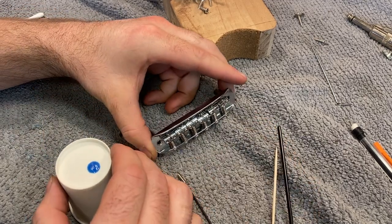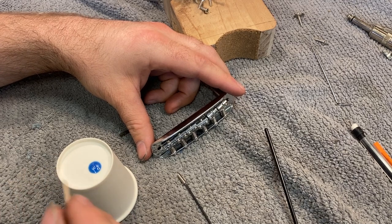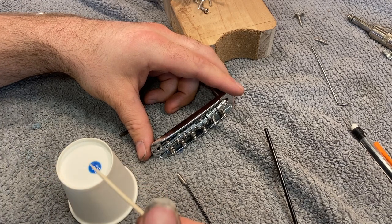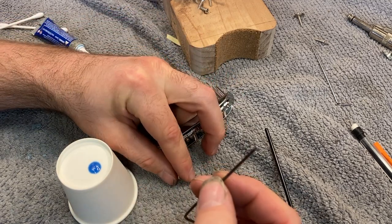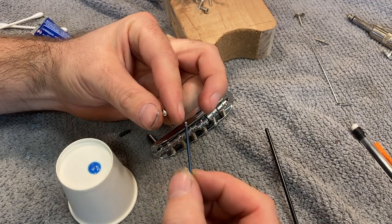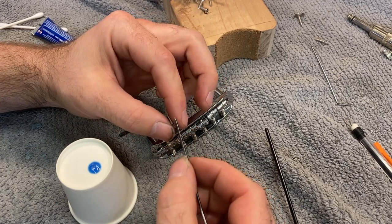We're going to take our thread locker and a toothpick. Even though this stuff isn't supposed to lock threads down permanently, if applied in any large quantity it can definitely cause things to be really sticky and hard to adjust. Keep in mind that these screws are really tiny, and it's very easy for the little hex socket in the head to get stripped out — these are tiny little screws and we need to be delicate and treat them as such.